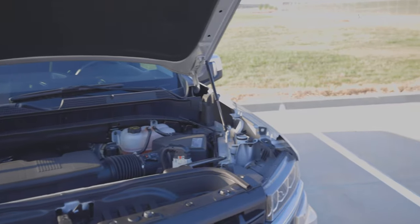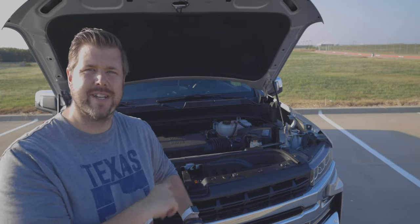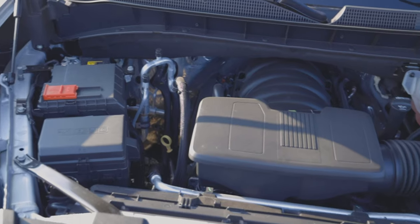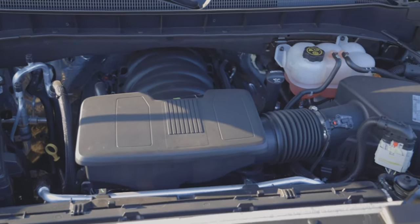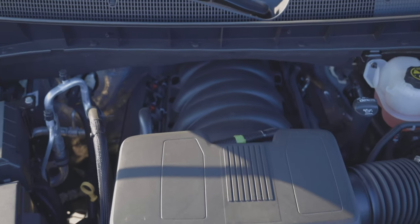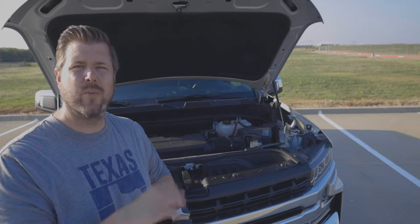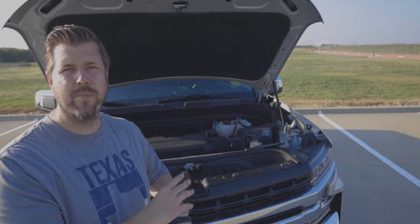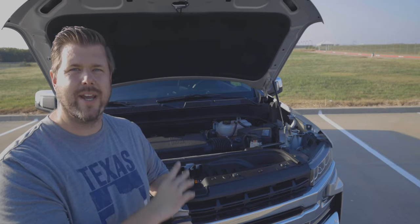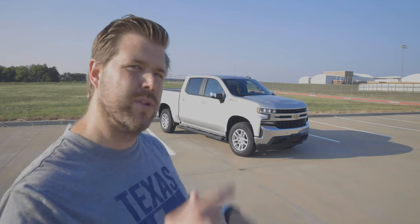Under the hood you have a lot of options: a 2.7-liter turbocharged four-cylinder, a 4.3-liter V6, a 5.3-liter V8, or the big 6.2-liter V8. Our truck has the 5.3 V8, which puts out 355 horsepower and 383 lb-ft of torque, matched to an eight-speed automatic transmission. This setup gives you 11,600 pounds of towing capacity and returns about 16 mpg city and 22 mpg highway in four-wheel drive configuration.